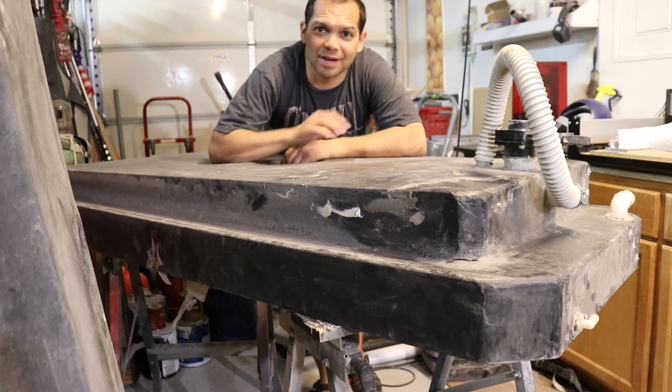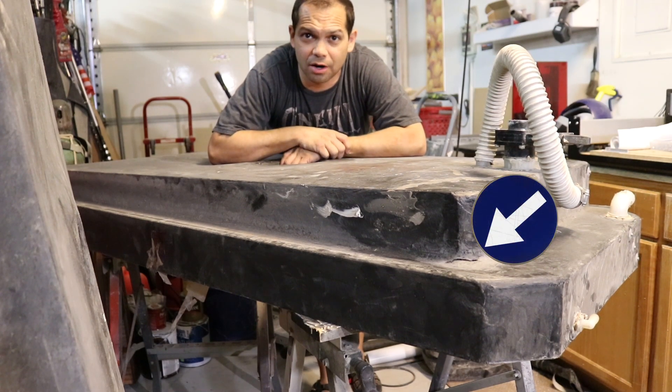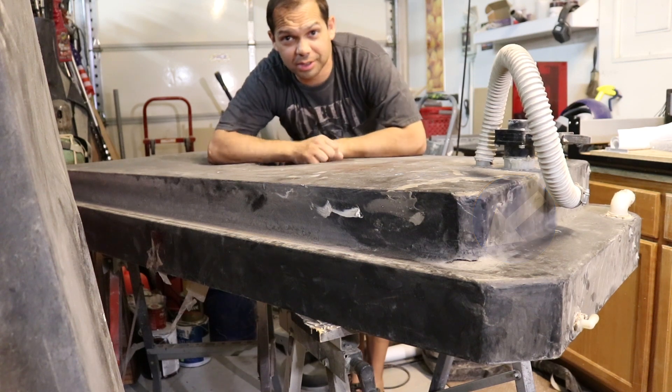Hey everybody, today we are repairing a 65-gallon water tank. It goes underneath an RV and I'm just in the frame so you can see how big the thing is. Let's get to work.